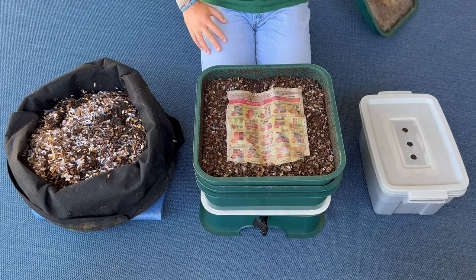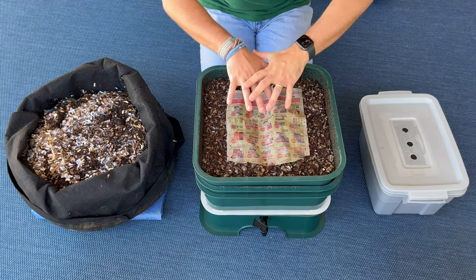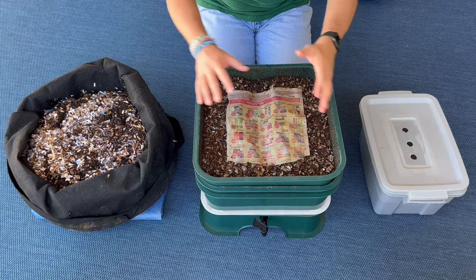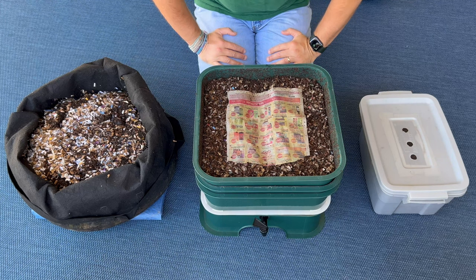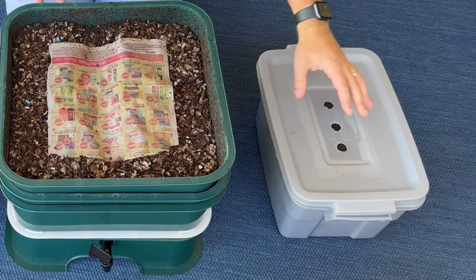We're here with all three of my worm bins. What I wanted to do today was talk to you about the pros and cons of each of them and see if maybe one of these bins is what you're looking for. So let's start with the tiny worm bin.